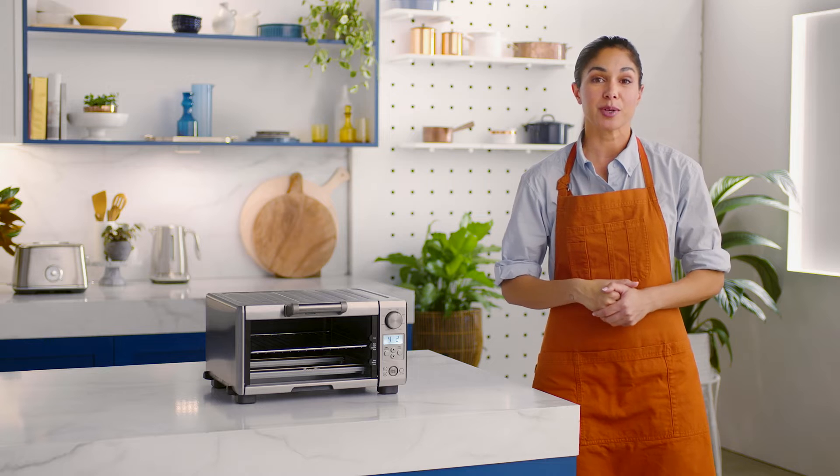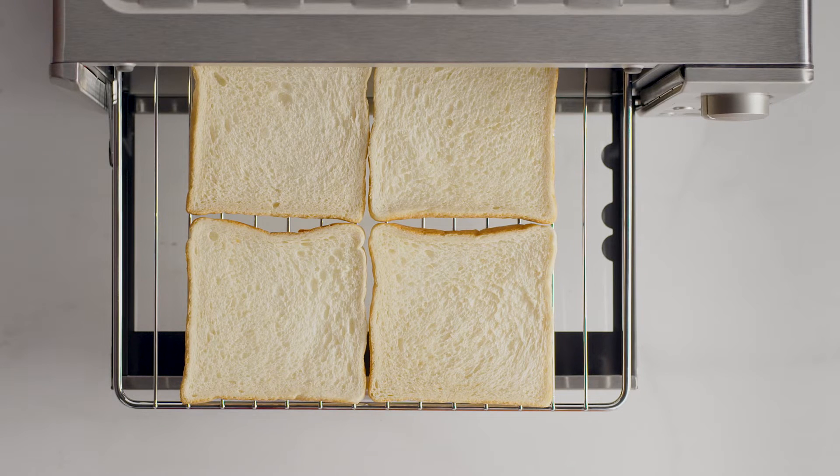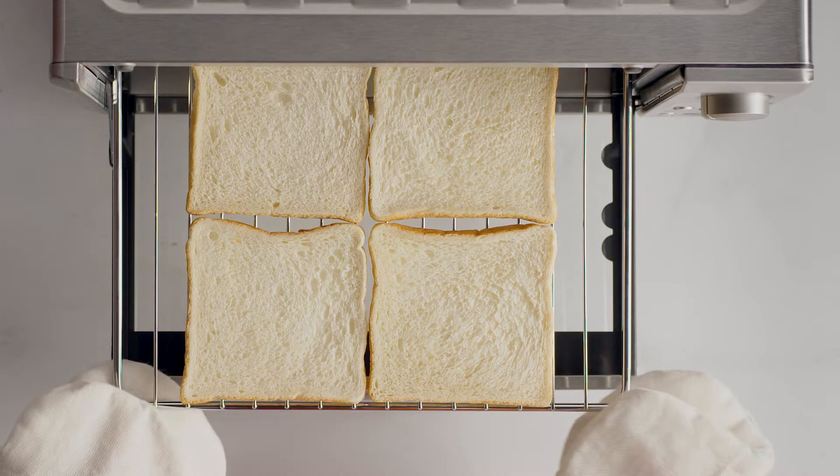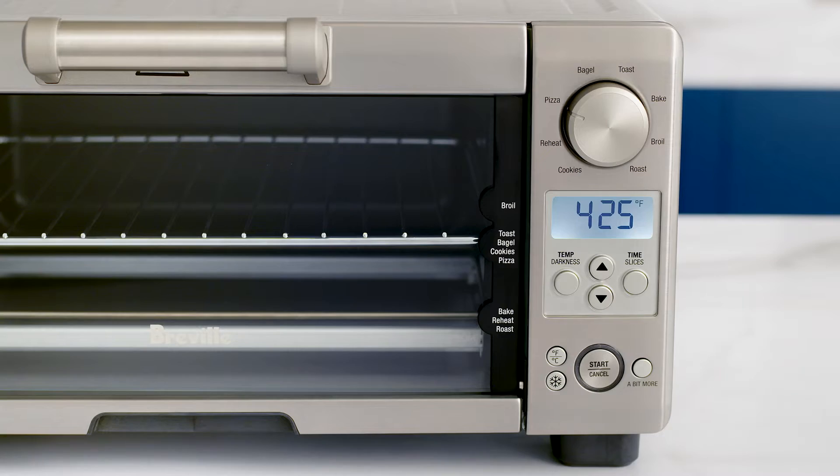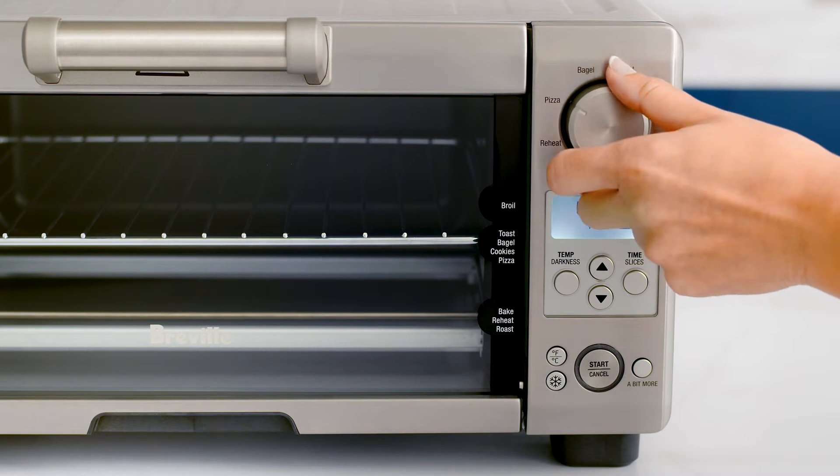Now, be sure to place your bread slices close to the center of the rack. You can fit up to four slices of regular sandwich bread. Close the oven door and use the function dial to set the indicator on the LCD screen to toast.